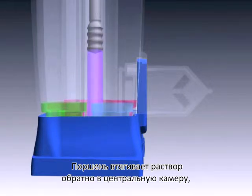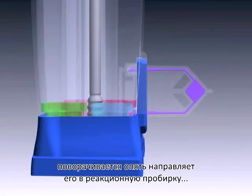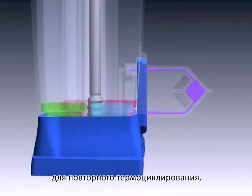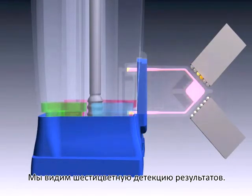The piston again draws the solution back to the central tube, rotates, and then dispenses the solution into the reaction chamber again for a second round of thermocycling. Here we show 6-color detection in process.